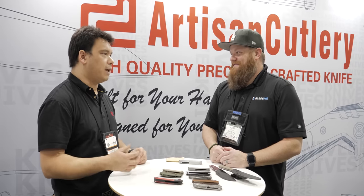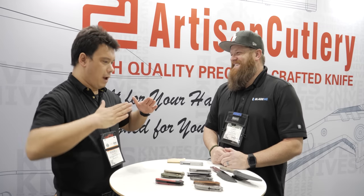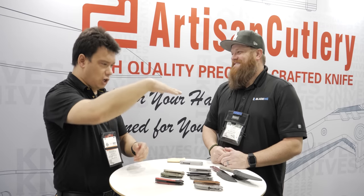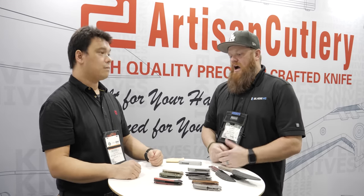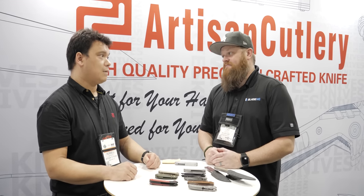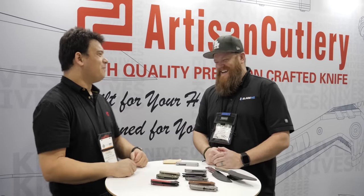I really appreciate that you guys listen to the customer and try to make it as best as you can. You guys take the feedback, which is huge. It's not always the easiest when you're working with large-scale production, but we want to try our best. There are some things we can change quickly — if someone says this knife is too heavy, needs milling, okay, done, next batch. We can do that because we work direct. There's no middlemen. It's straightforward, always has been.